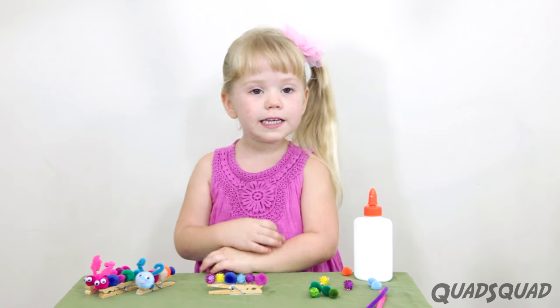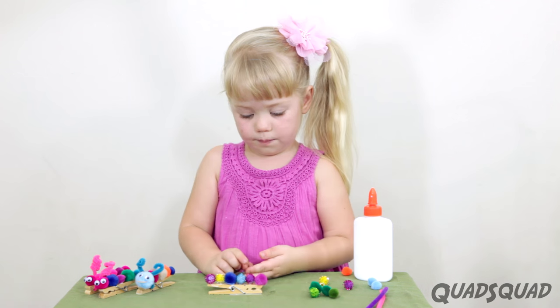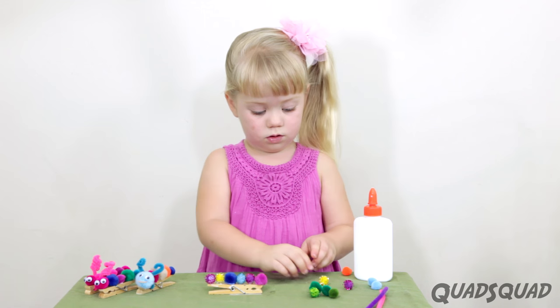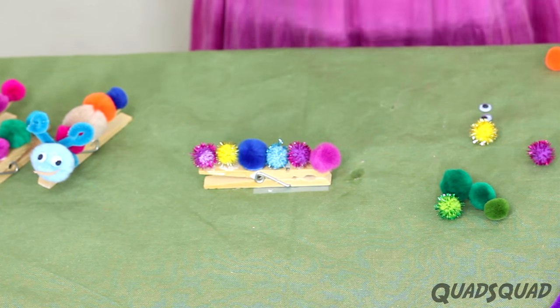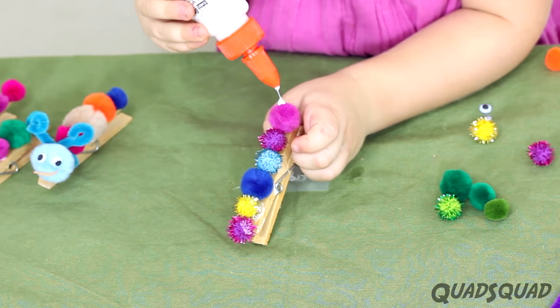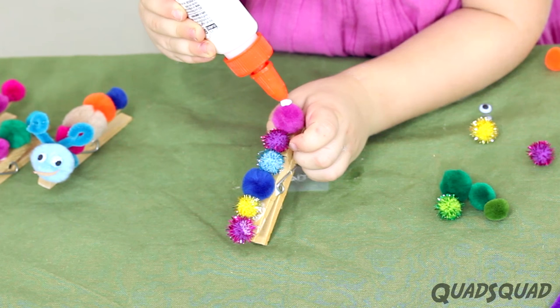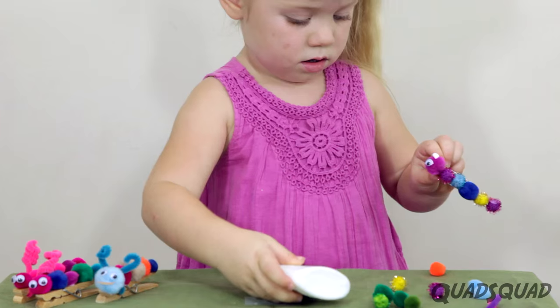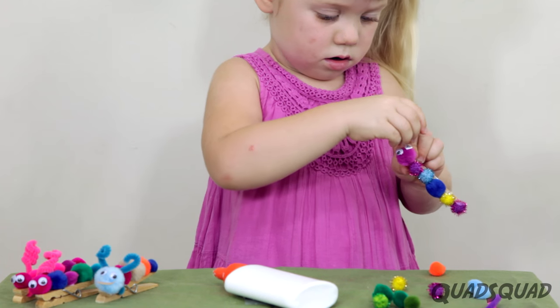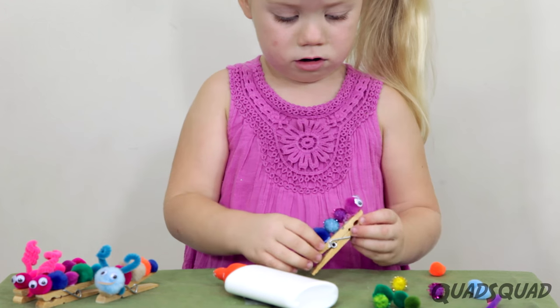All we did is we glued on the pom-poms. So the next step is to put on the googly eyes. Let's do it. Now put it down and let it dry.